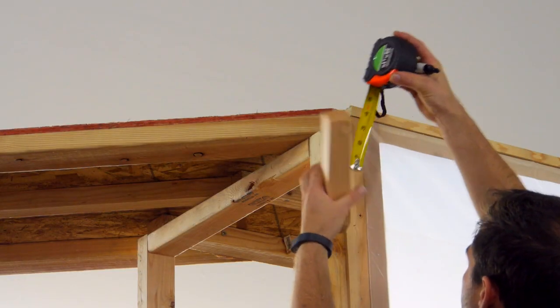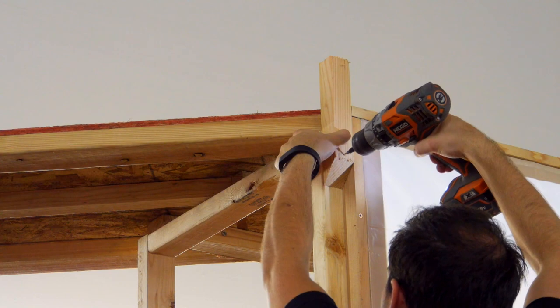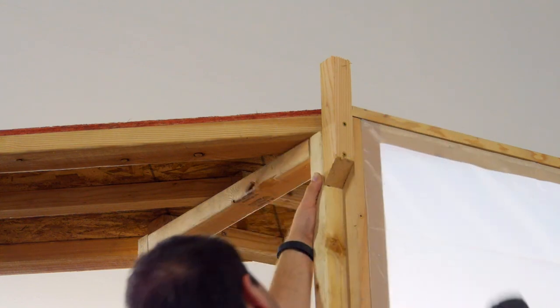Lastly, brackets are cut and mounted on the top of the support posts before 1x4 boards are run across the top of the structure to remount the lights.